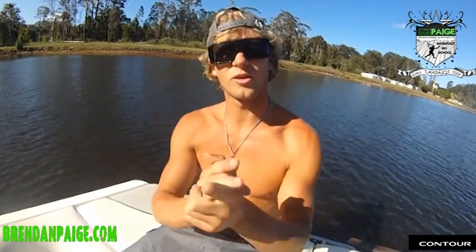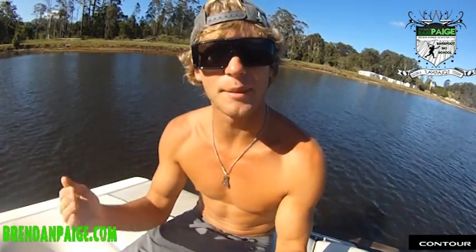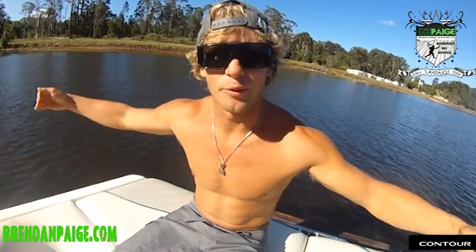Hey folks, welcome. Brendan Page here from Rampage Ski School. I'd like to welcome you to my first video. We're going to start from the basics and work our way up with some input from you guys. I'll be doing lots of varieties of tricks as we progress through the stages.